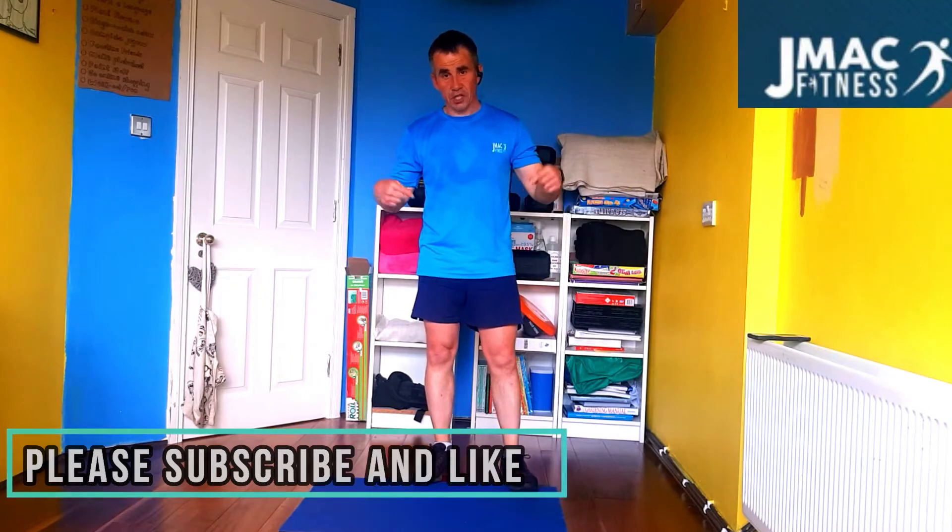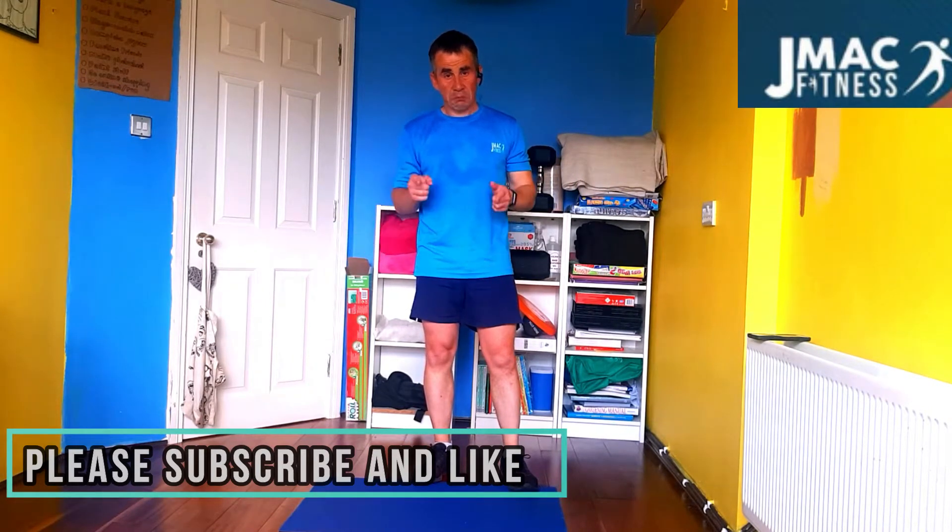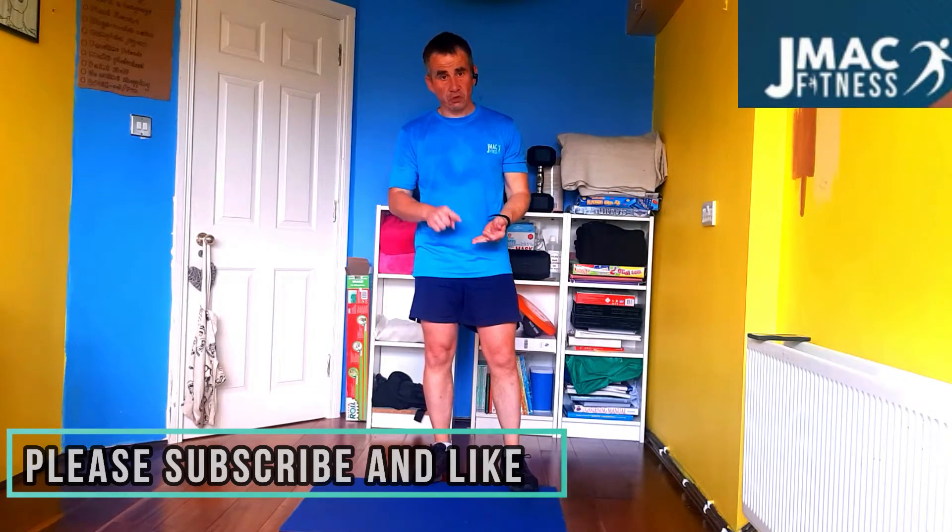Okay, Alan here, J-Mac Fitness. If you came in here and you know what this is, this is a finisher. Make sure you're subscribed, make sure you like, make sure you're ready. Make sure you're warmed up after a run, after a workout and you want something extra. Well this is going to be extra.